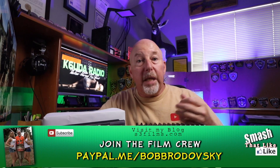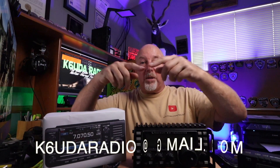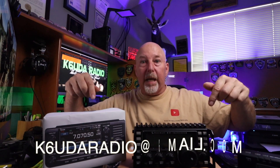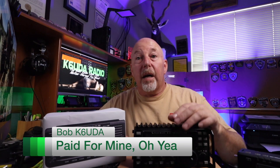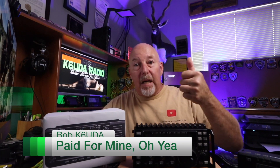Check out my Patreon and PayPal links below and consider contributing to the show — everything goes back into the show. I'm trying to put together some very cool stuff just for the patrons. If you've got an email question or comment, the link is down below. I'll see you next time. I'm Bob, K6UDA. 73.